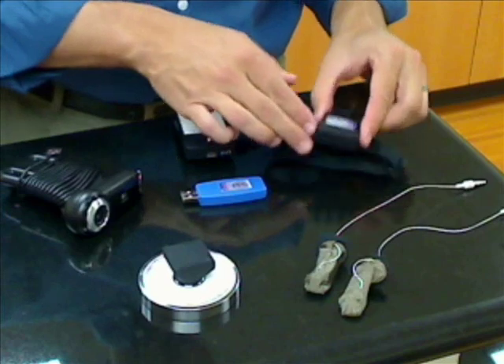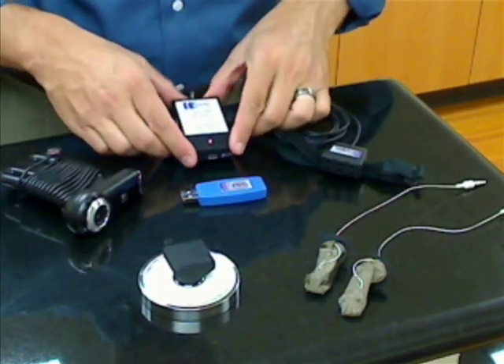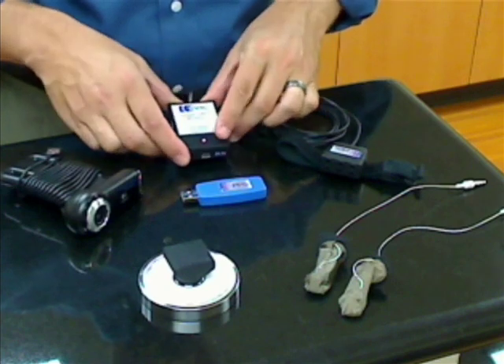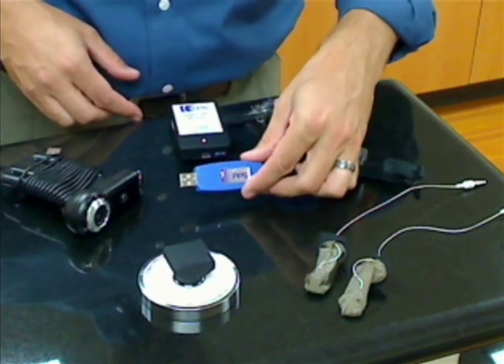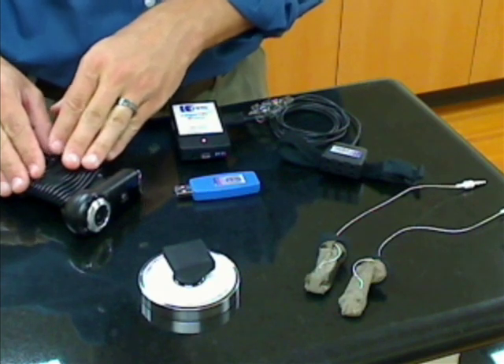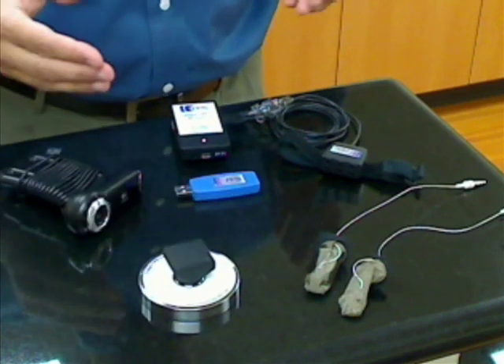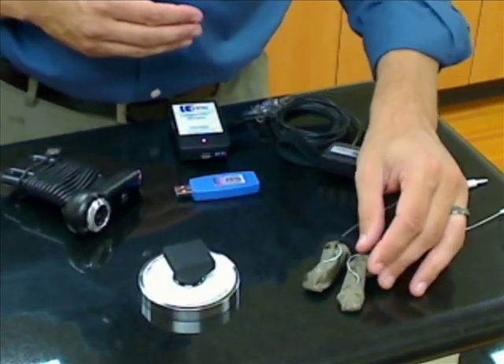Fingertip systems include a wrist module for connecting up to six sensors, a rechargeable Bluetooth interface, a USB Bluetooth adapter for the PC, a high-resolution webcam for collecting synchronized video, a USB reference sensor for calibration, software, and an assortment of fingertip sensors.